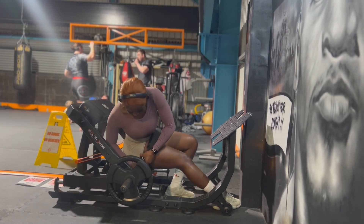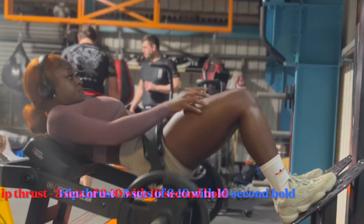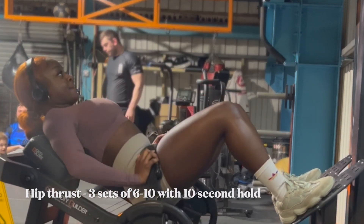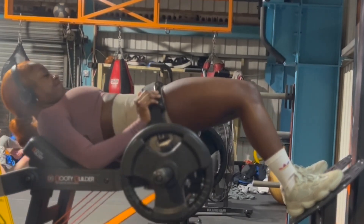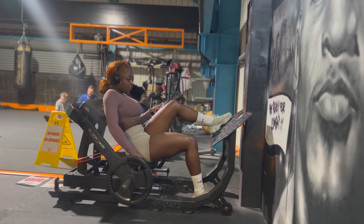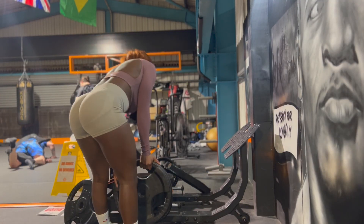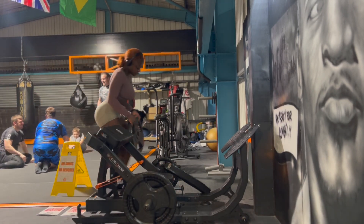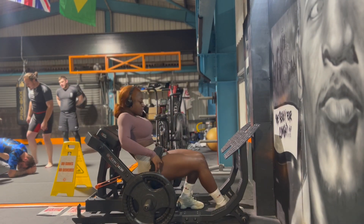I always recommend starting a glute session with some hip thrusts, whether you're going light or going heavy. You could do supersets with holds or pulses and drop sets by decreasing the weight with minimal rest in between. But if you are going heavy, make sure your rest periods are as long as possible — three to five minutes, that's where the real growth comes from. I was building up heavy, doing minimal reps — six to eight reps, three sets in total — and my arse was on fire.